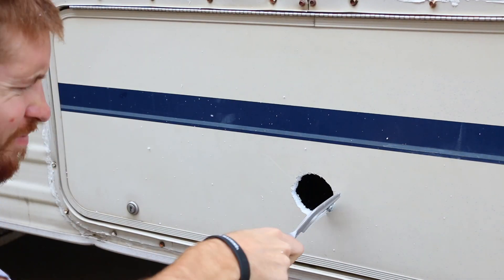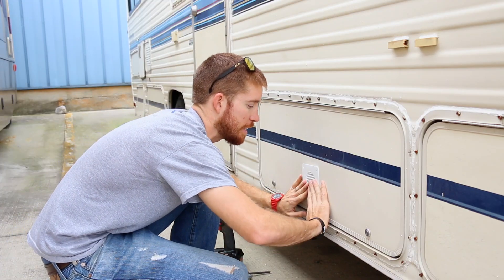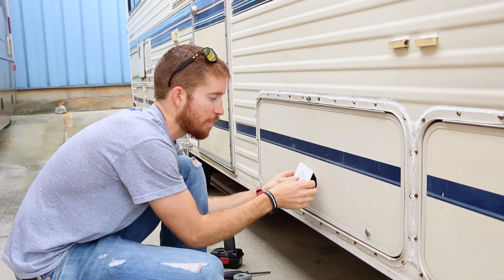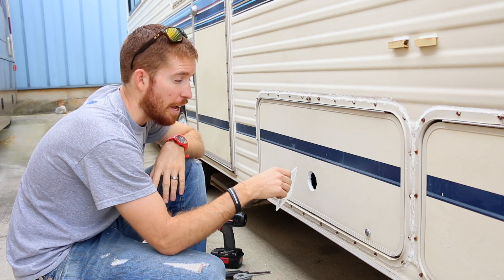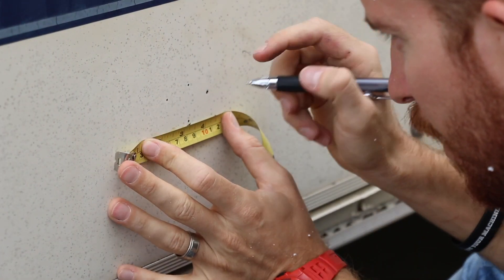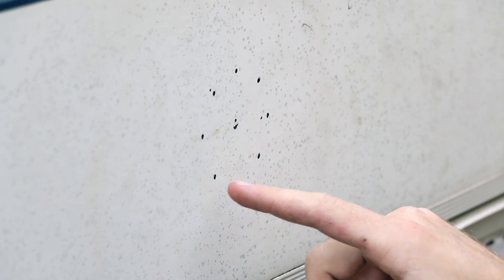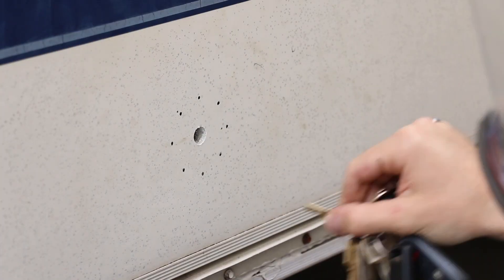I was able to get this hole nicely chiseled out with that saw. As you can see, it fits really snugly — almost too snugly — but that's what you want, nice and snug. The only things left to do are put some butyl tape on it and seal it up on the outside, just like the oven vent cover. But I'll show that later — right now I'm going to the other side and drill out that hole. I've got nine holes to drill on this side, four more than the other, which should make sawing out the circle a little bit easier.